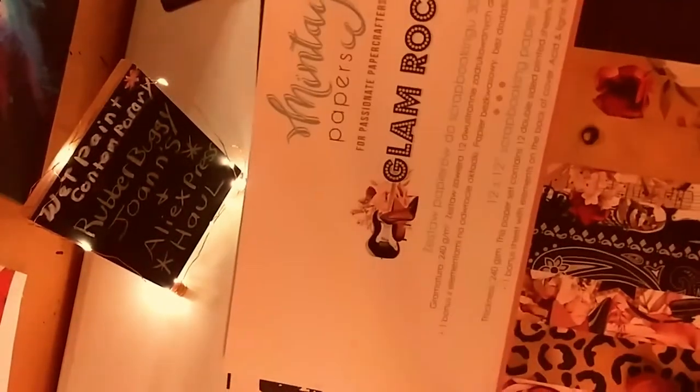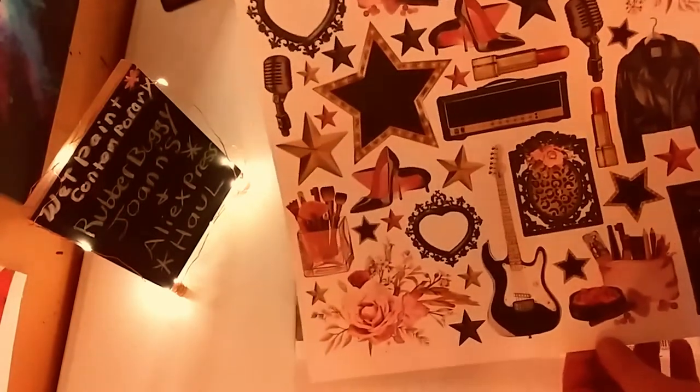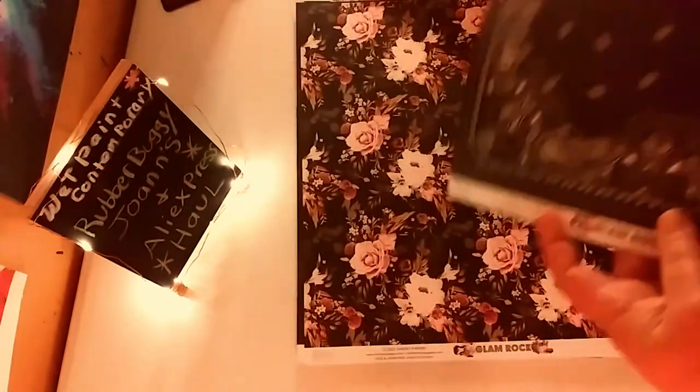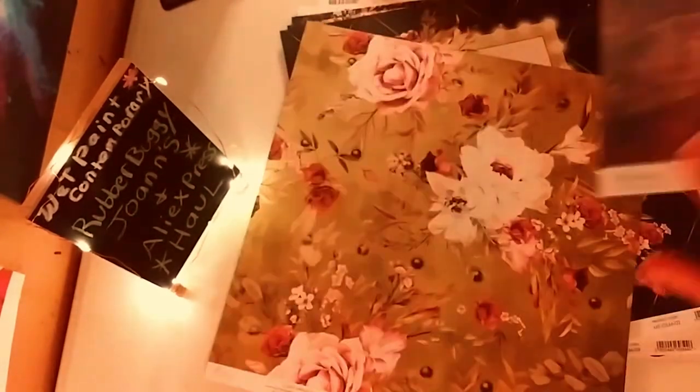Glam Rock is a 12 by 12 double-sided pad, also by Minty, and I did get a few extra sheets. What I love is that the front sheet actually includes an extra sheet of cut-aparts. You can use them as journaling cards, and look at the backs — it has that kind of masculine-feminine vibe. I really didn't need to buy extras because it came with plenty of stuff.